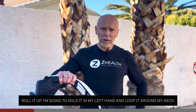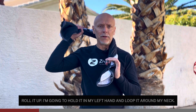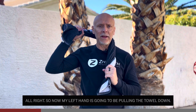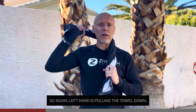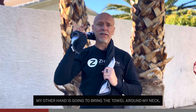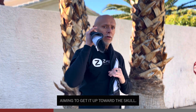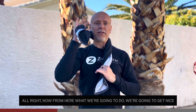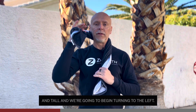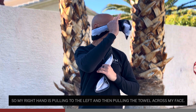For our very first exercise, we're going to take the towel, roll it up, and I'm going to hold it in my left hand and loop it around my neck. My left hand is going to be pulling the towel down. My other hand is going to bring the towel around my neck, aiming to get it up toward the skull. From here, we're going to get nice and tall and begin turning to the left, so my right hand is pulling to the left and then pulling the towel across my face.